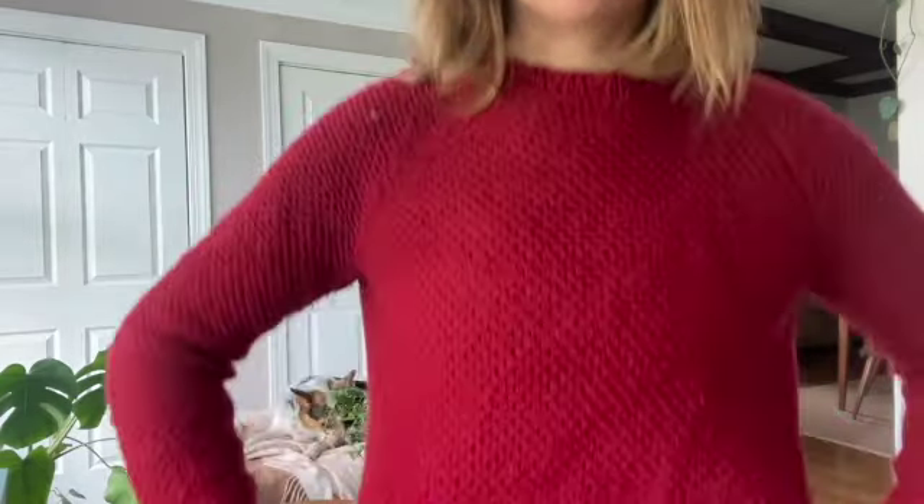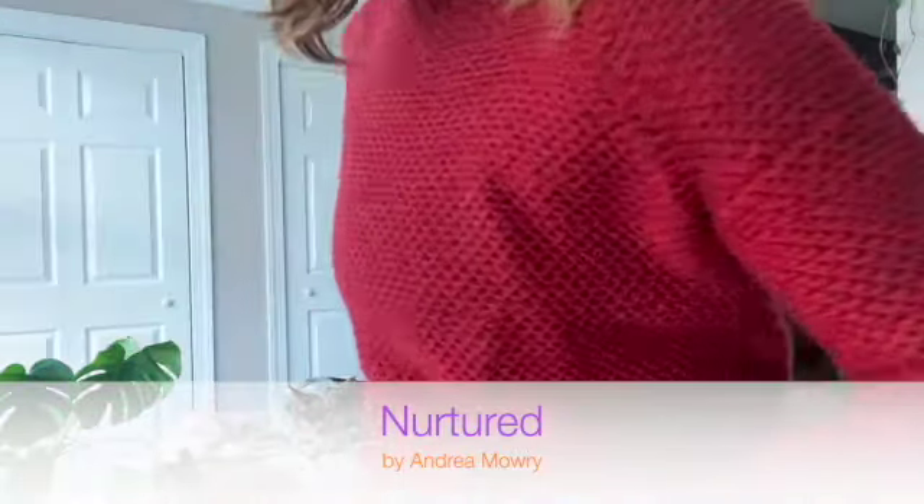I'm wearing some knitwear — I've really been trying to dive into my knitwear now that it's cooler. Today I'm wearing my Nurtured sweater, also an Andrea Mowry pattern that I knit last year around end of summer. It's knit out of Wool of the Andes worsted weight, non-superwash. I think this might be the only bottom-up construction sweater I've done, and it's one of my better-fitting, more comfortable sweaters. The only thing I dislike is the yarn is a little scratchy, but I usually wear an undershirt so it's not too bad.